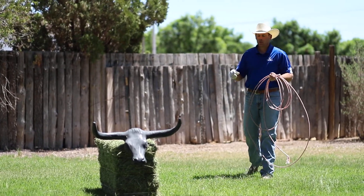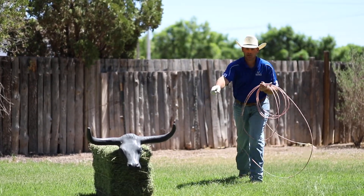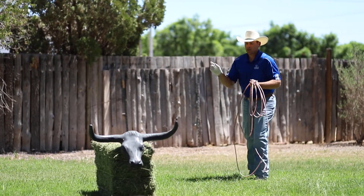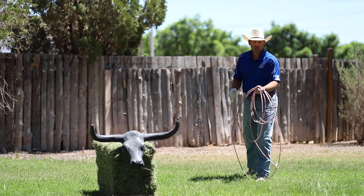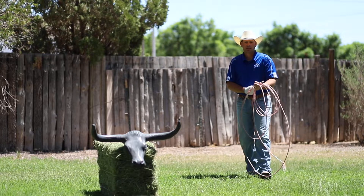I see a lot of guys that always rope the dummy with their left foot forward and come back here for power. That's a great thing, but what it can lead to if you always do it that way, is when you pull your slack, you're going to rear back. When you're on a horse, you're going to pull up on your horse a little bit. It's going to be hard to handle that steer and get your dally correctly.